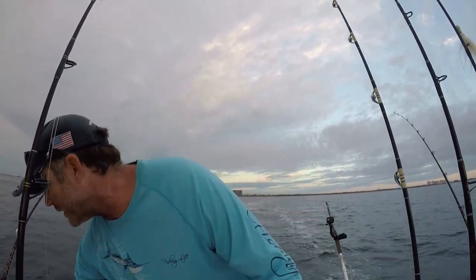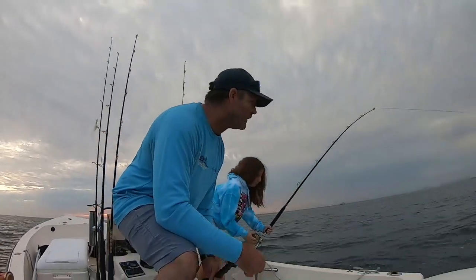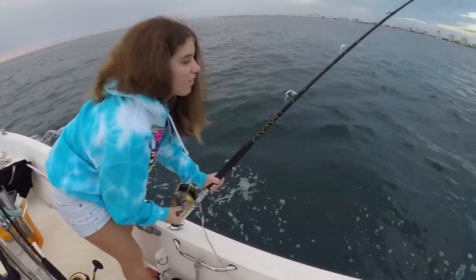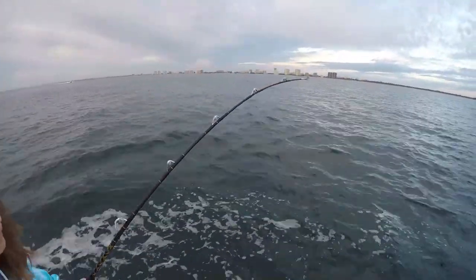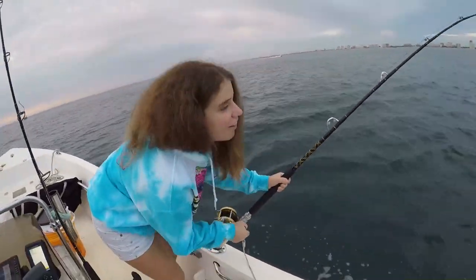All right, come on! All you gotta do is sit here and start reeling them in. We've got Bijou on a fish on the planer — hooked up, reeling it in. Never easy, especially when you've got a good fish on there. See that reel tugging away — that's not a happy fish. We've got dinner on the line!